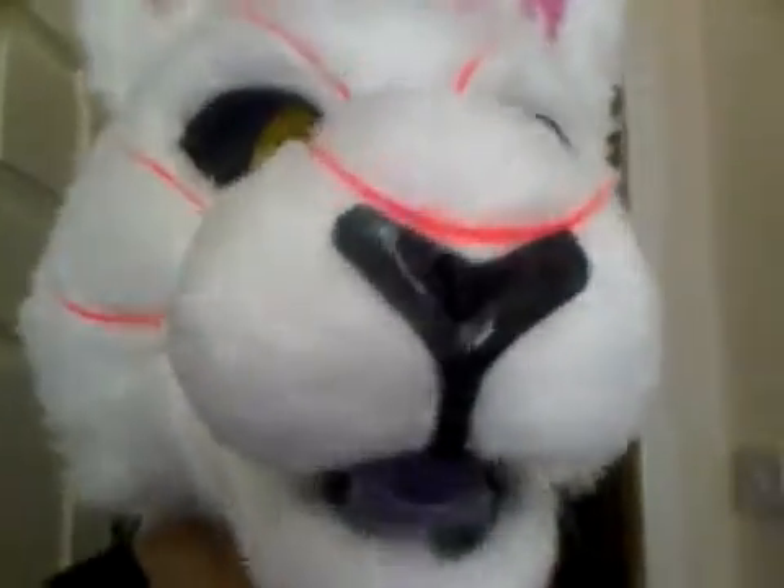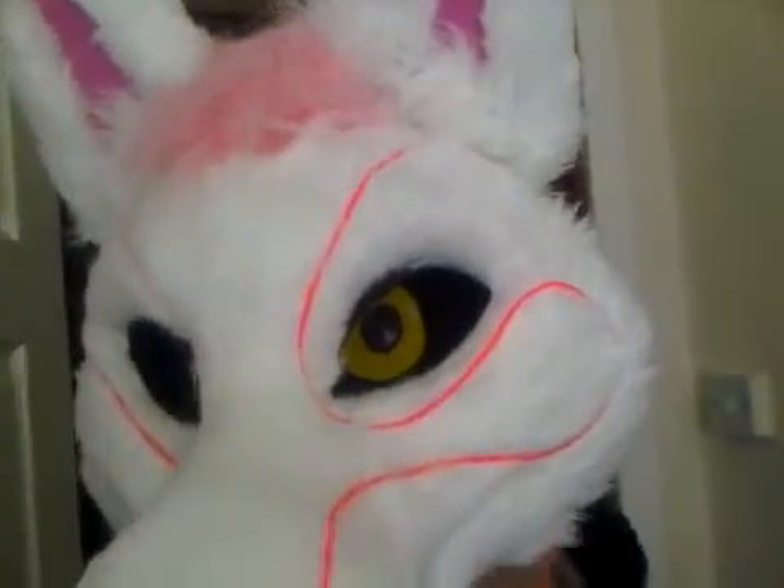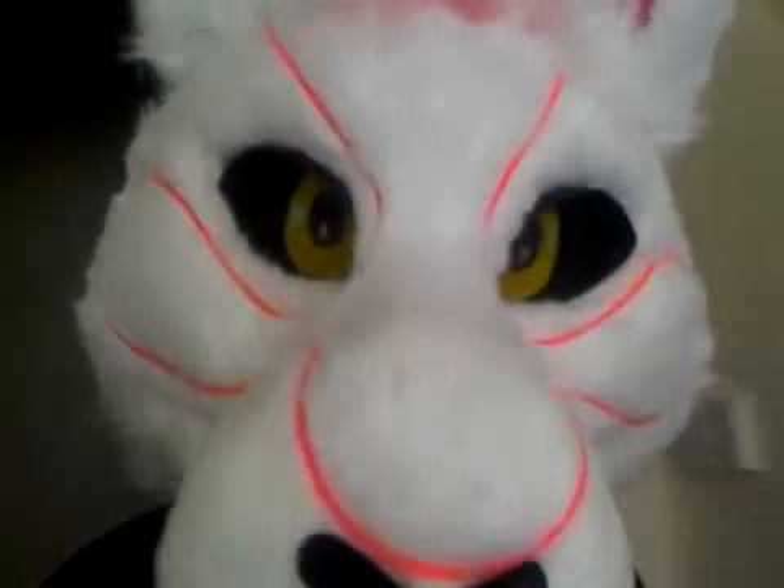Hi guys. I now have the EL wire on this head, as you can hopefully see, and I'll go into the dark area now and show you it lit up.